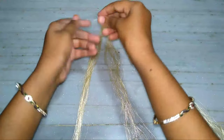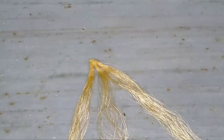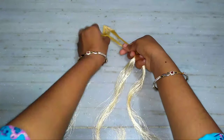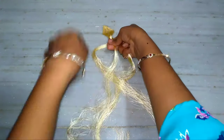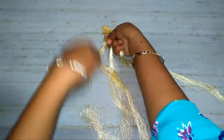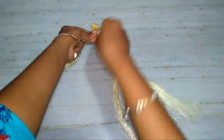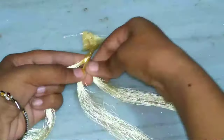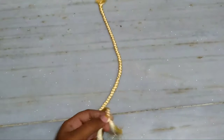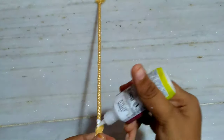Take the three strands and plaster, cut a small plaster and attach it. Now knit the strands like shown in this video. I've knitted all the threads like this. Now apply glue and attach it.